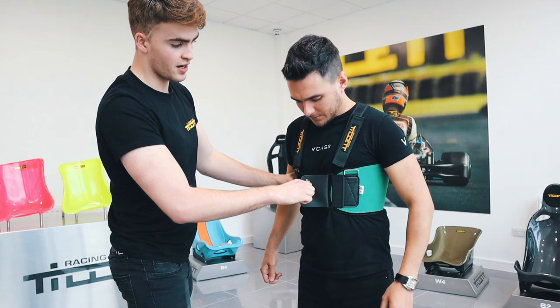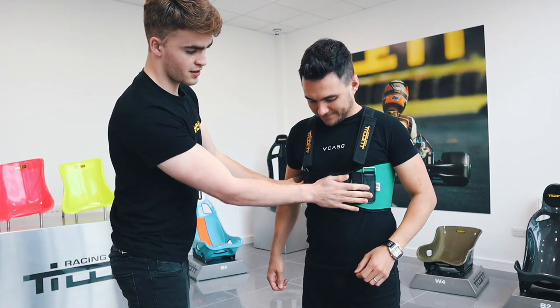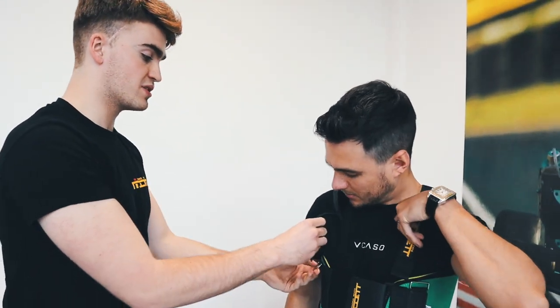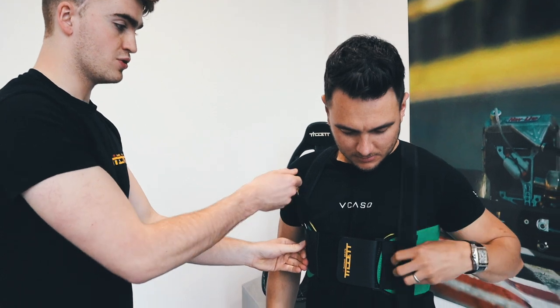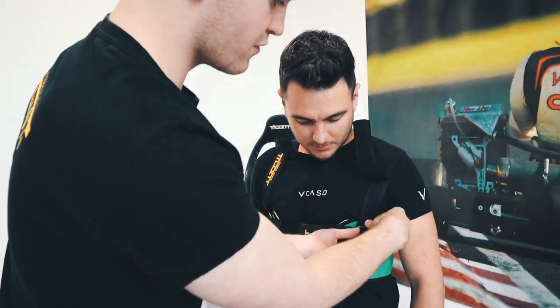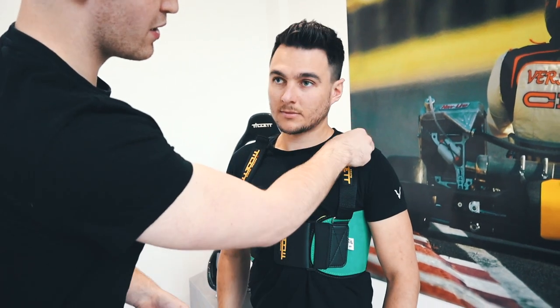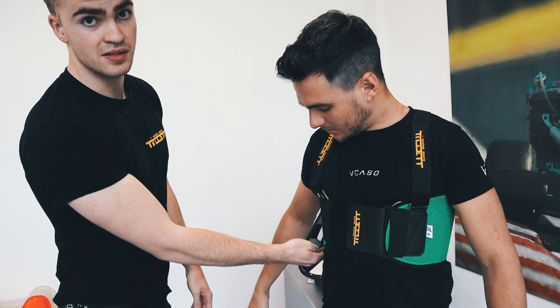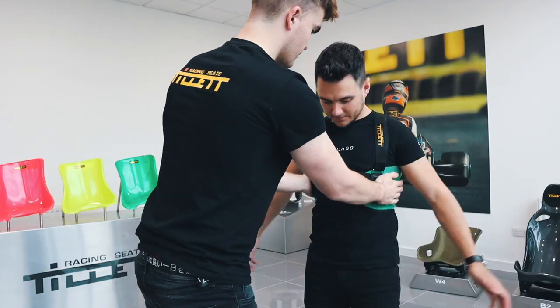You want the P1 Rib Protector tight, but not too tight. It is important that the driver does not wear the P1 Rib Protector too high or too low — it has to be on the correct place of the ribs. A lot of drivers today wear the P1 Rib Protector too low on the hips. That is not correct. And done.